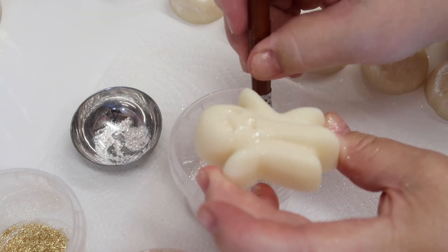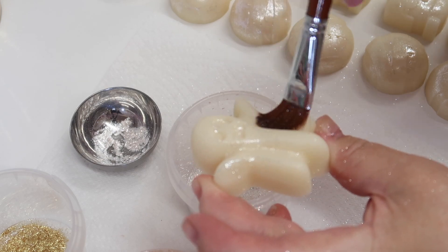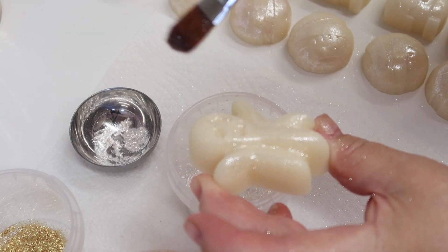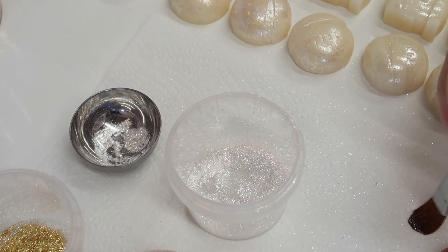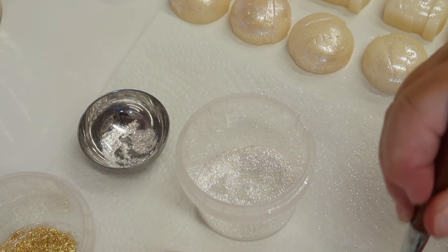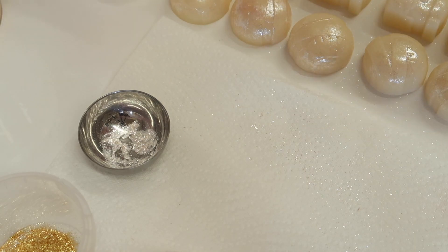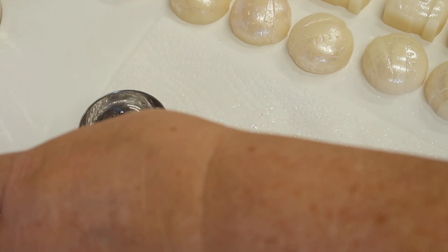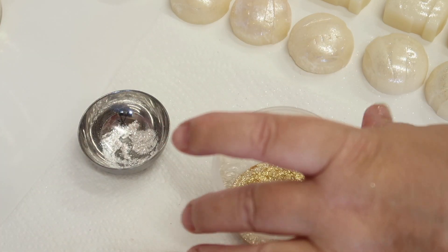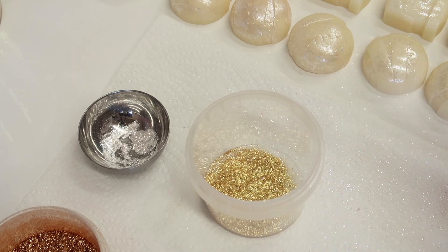And this is the last white one. It does stick on very well. I don't know what it's like if you use paraffin wax, but I'm pretty sure it'll work just as well.